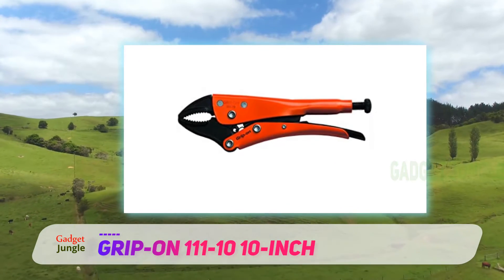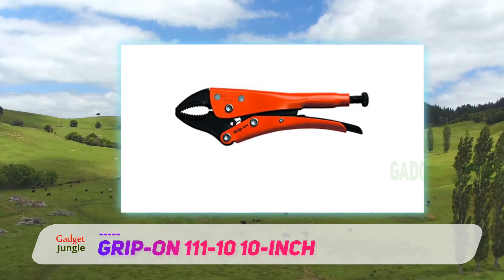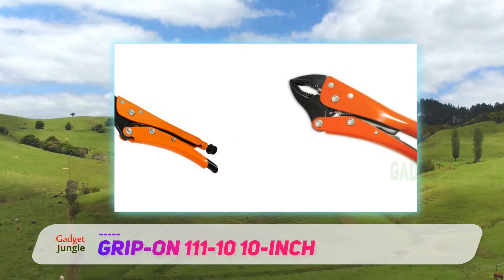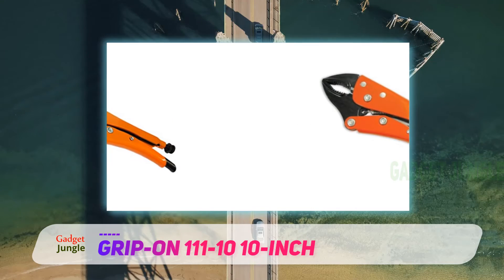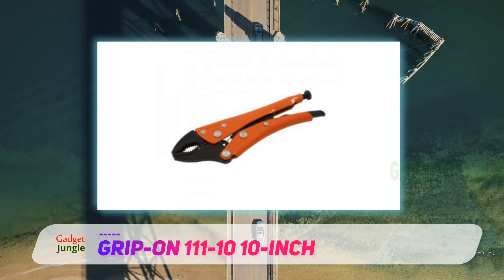The beauty of this plier lies in its thread opening screw design, which makes it easy for users to resize the jaw. Durability is also another interesting feature, as it is ruggedly forged — having a toothpick profile makes this plier very strong, tough, and durable.